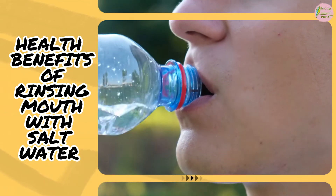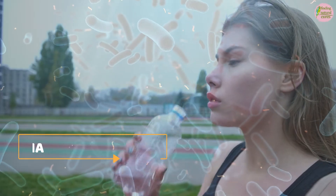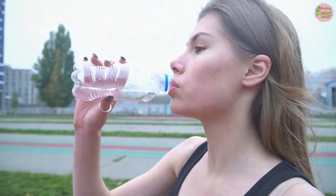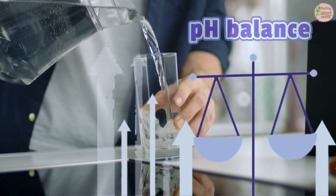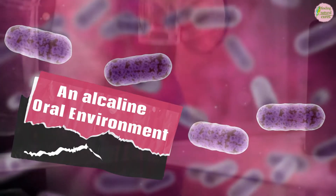Health Benefits of Rinsing Mouth with Salt Water. 1. Reduces Bacteria. Salt water rinses can be helpful in stopping the growth of bacteria in your mouth. A salt water rinse increases the pH balance inside your mouth, creating a much more alkaline oral environment.